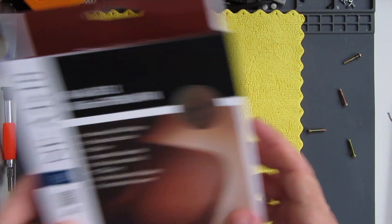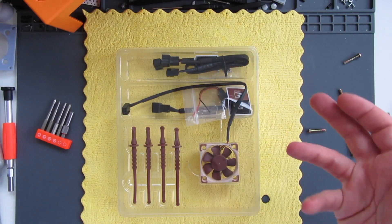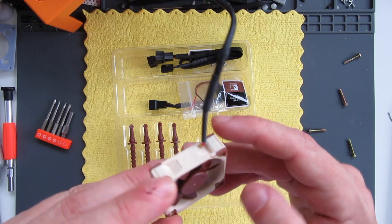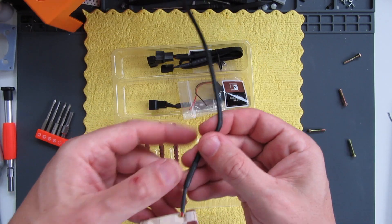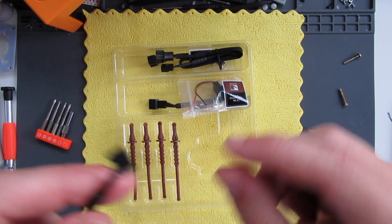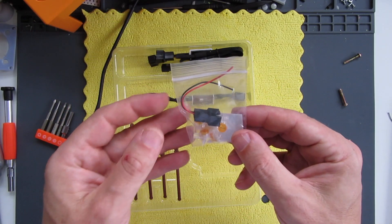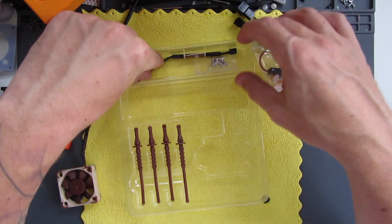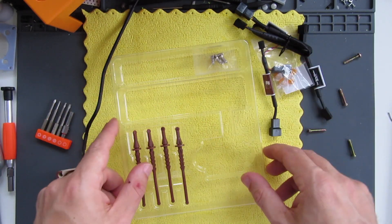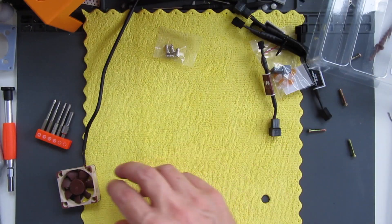I'm pretty sure the fitment on this fan is going to be different, so let's take a look at what we've got. This isn't a fan specifically made for the GameCube - there are these little rubber bits for where it's mounted to really minimize the noise. The cable that comes out of it actually has three wires on it and a little plug with three pins, which is completely different to the GameCube one.